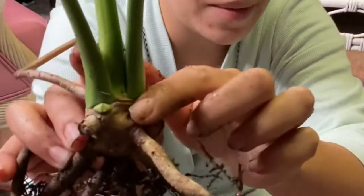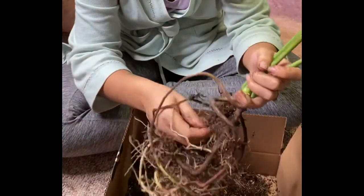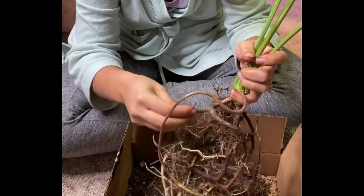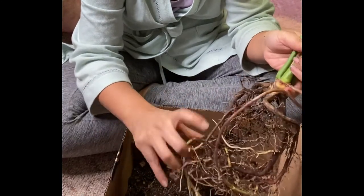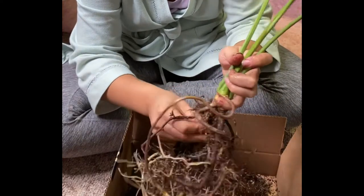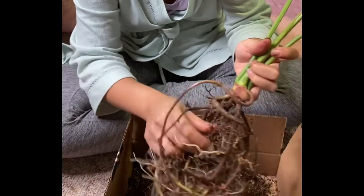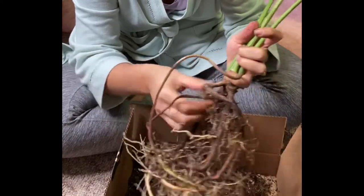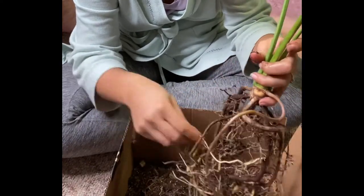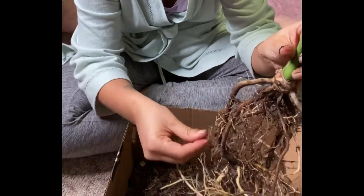I can see some new growth coming in there — that's cute. I've done a little research on this plant, the philodendron goldii. I don't even know if that's how you pronounce it, but I saw that they can get really quite large. So I'm really hoping that as it grows my house will be able to house it, because I don't have really tall roofs — just regular roofs.